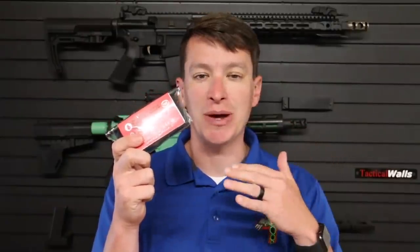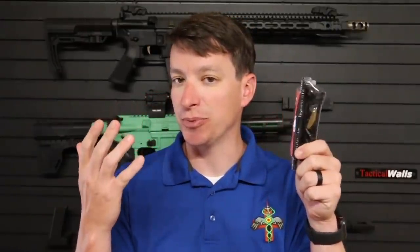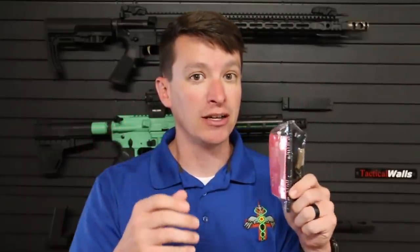Welcome to another video from Skinny Medic. I have the TMT tourniquet here — the Tactical Mechanical Tourniquet, made by Combat Medical. This one recently got recommended by the TCCC committee, which is a great thing. There's lots of data and research behind that, so we're going to take a look at it.